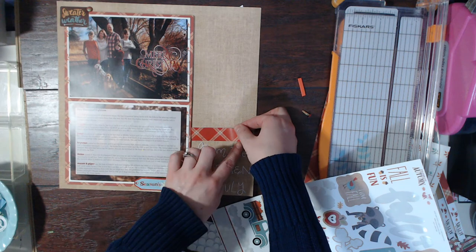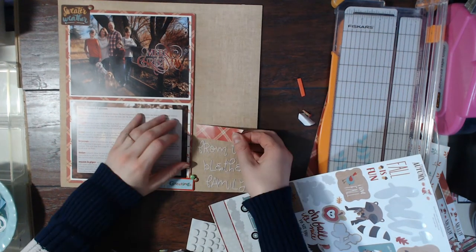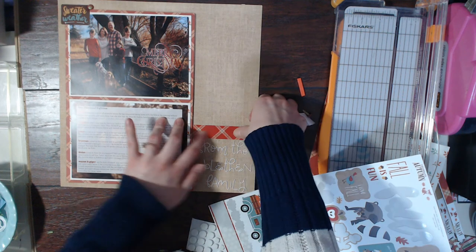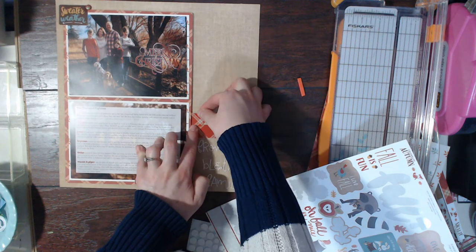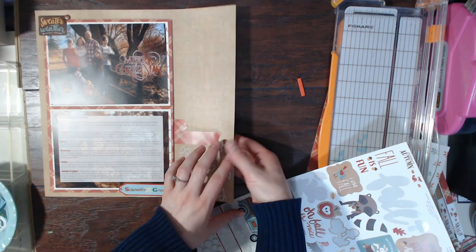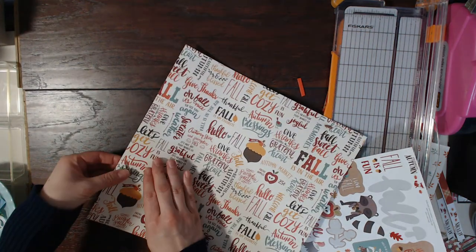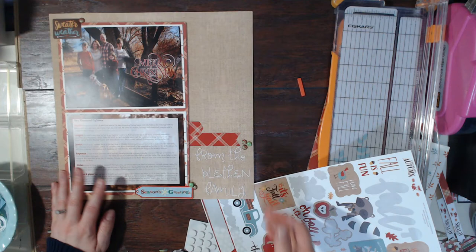Now I'm using this border sticker from the sticker sheet and turning it into a banner — that's where I'm going to do my journaling. I also added a little piece at the top. That's it! Thank you so much for watching, I hope you enjoyed this layout and I will be back very soon with another one. Bye!